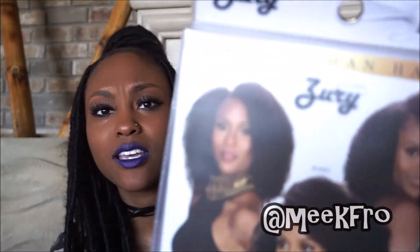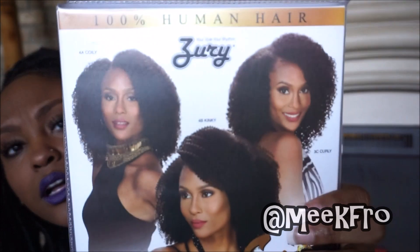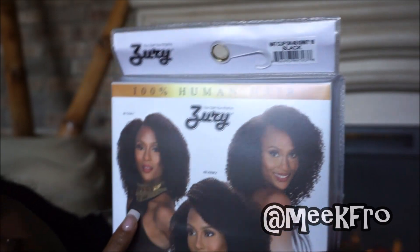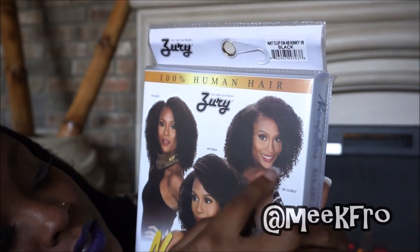First, let me show you the package. The package is telling me this is 4B hair. What do I mean by that? 4B is the curl pattern — you have 4A, 4B, 4C, and 3C. If you're familiar with your curl pattern diagram, you know exactly what I'm talking about. On the back, as you can see, that's the 4A hair, 4B kinky, and the 3C.